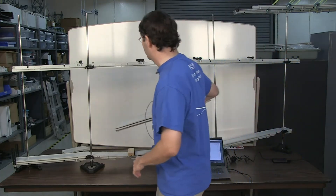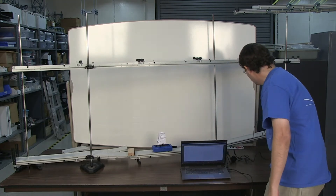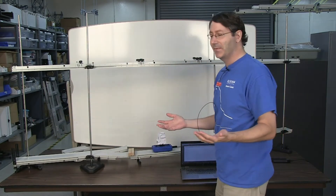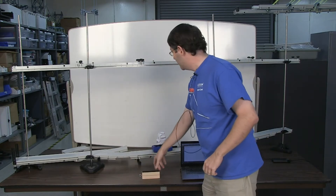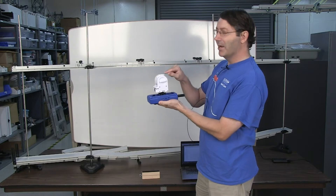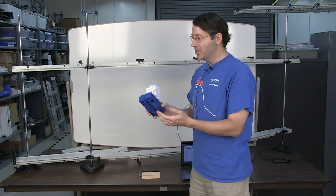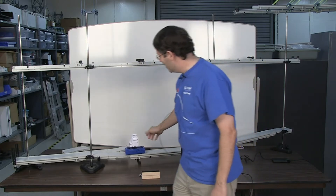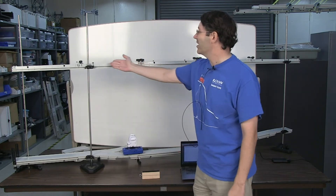Even if you don't use the curved parts, having these short pieces of track is great for storage. What I have set up here is a track starting at a higher point, coming down, going a little flat, and then back up again. What I'm trying to demonstrate today is conservation of energy. I have a smart cart and a motion sensor on top of it. The smart cart measures velocity so we can measure kinetic energy, and the motion sensor measures height — that's why I have this track upside down, so the signal bounces off the track to measure height.